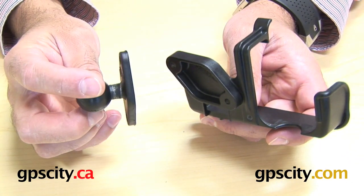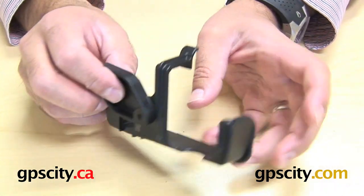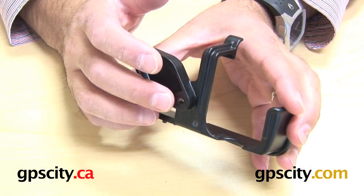One thing to note: this diamond plate with ball is not included with this cradle. People sometimes think there's a ball included, but this cradle itself is just the cradle and the mounting hardware for those two holes.